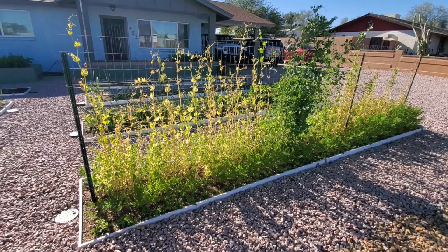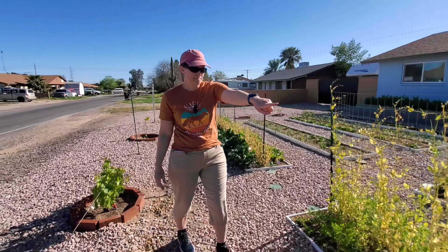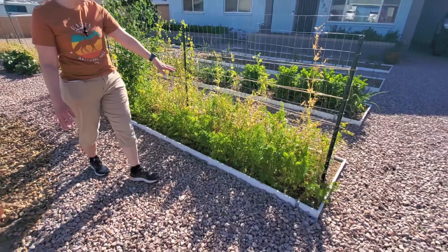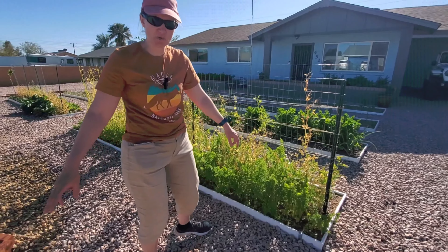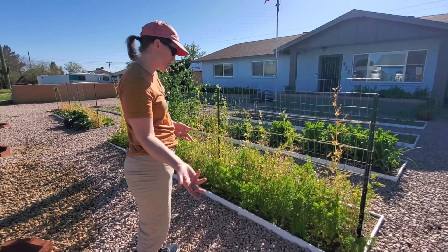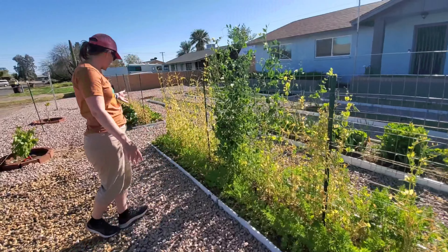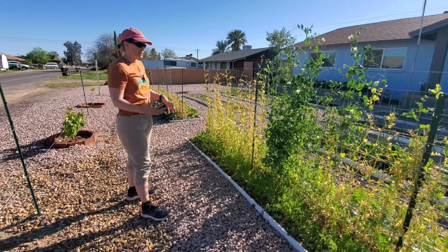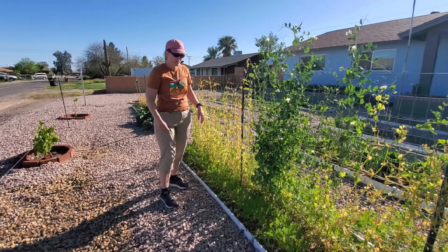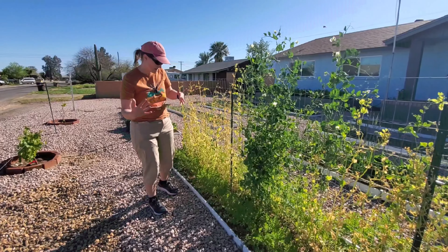What we started to notice in late February was some yellowing down at the other end where that Oregon Sugar Pod 2 is. I thought they got a little bit of frost at the end of January, but then they started to put on flowers and pods — so the frost didn't get them, but they still looked kind of yellow. Then it progressed down and also over here. Everything had grown up, we had gotten flowers and pea pods, and then it started to get yellow. We did have to come and put burlap around the trellis because we had a couple of windy days and some of the peas had tried to fall over.